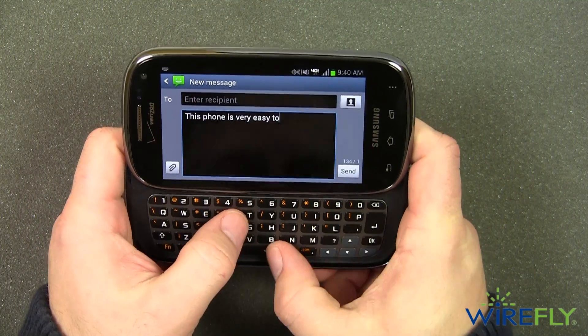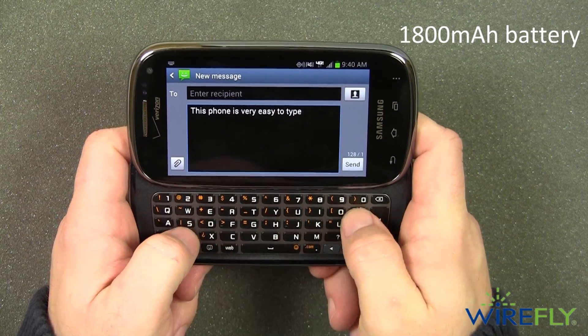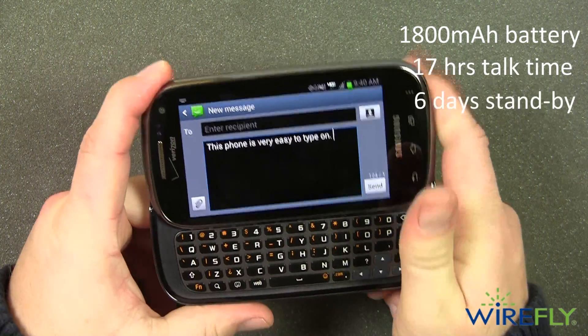Battery life on the Stratosphere 2 is solid because of its 1800mAh battery that's good for 17 hours of talk time or 6 days of standby.